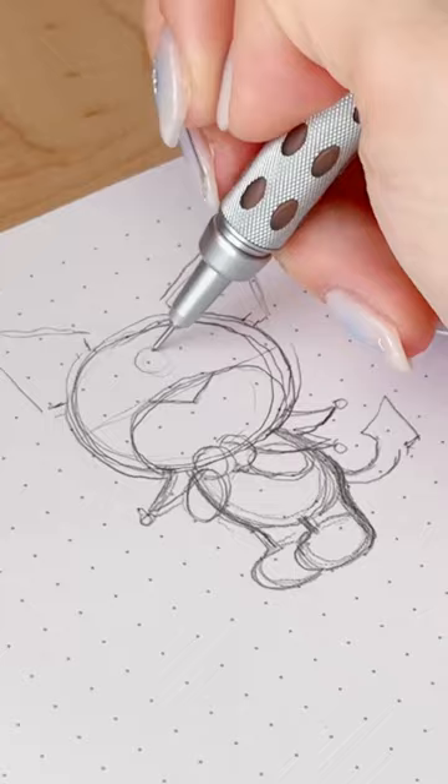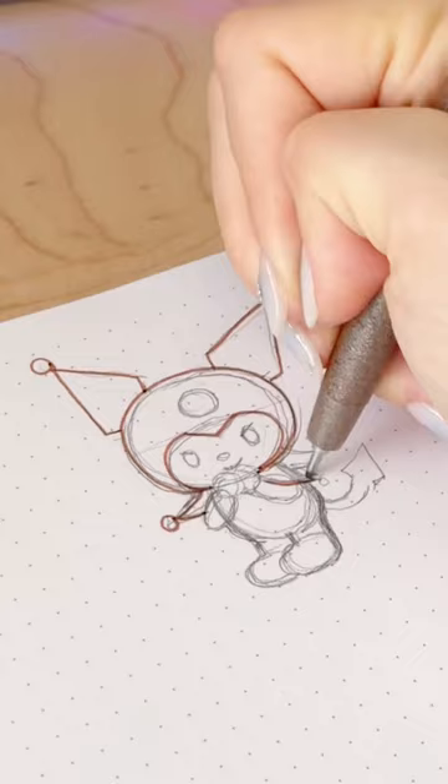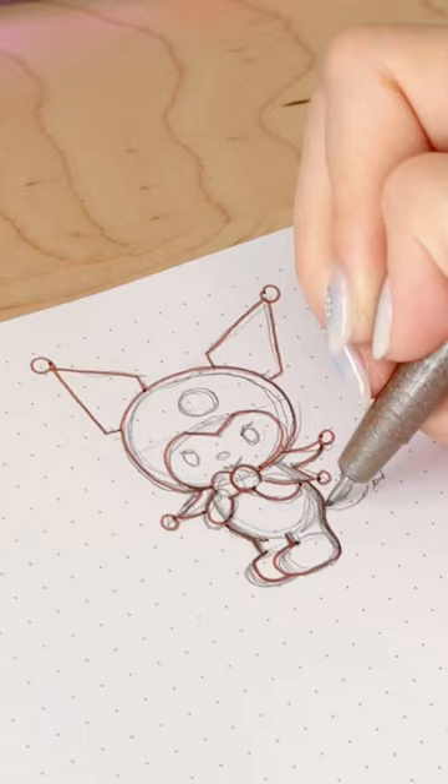The eyes are oval shapes cut off at the top to give that mischievous look, and the nose lines up with the bottom of the eyes. Then I'm going in with my fineliner to outline everything and add the final details, like the circles at the end of the ears and the collar, smoothing out all of the lines for the body, as well as adding a tail and two little eyelashes at the end of the eyes, of course.